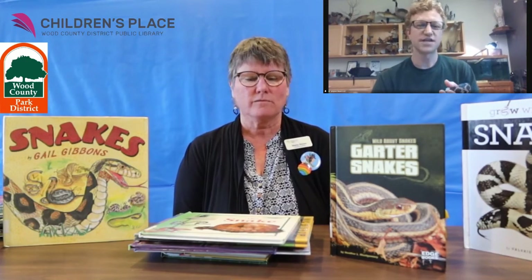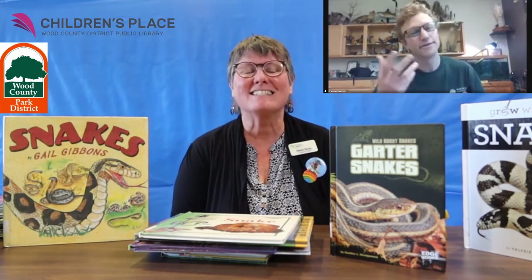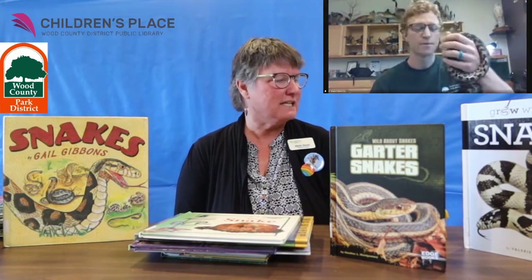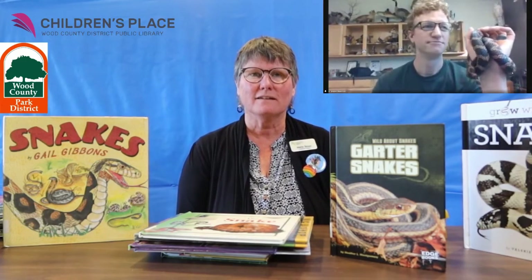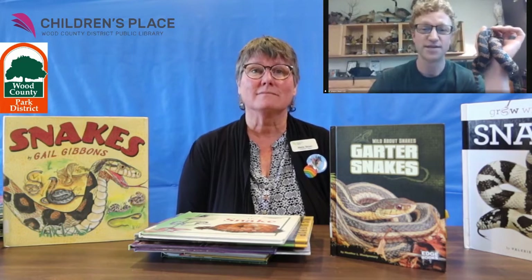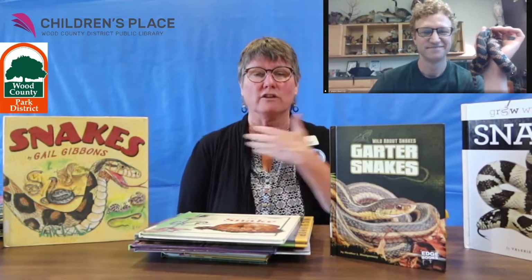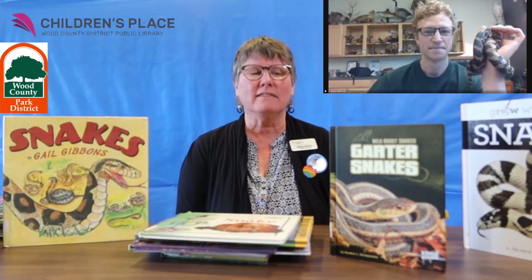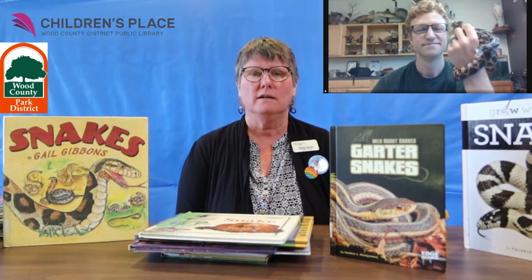Would a garter snake live in our area? Would that be a common snake to find around Bowling Green and Wood County? Absolutely — garter snakes you'll definitely find around your gardens. Sometimes people get confused and call it a garden snake, but it's got the T in it — garter snake. They're common around towns, forested areas, and nature preserves. If you're in Bowling Green, I'm sure you'll find them. That's where I've seen the most snakes — scurrying across the trail very fast, and I move very fast to get out of their way. I'm mostly surprised by snakes — I see them wanting to get away from me even faster.